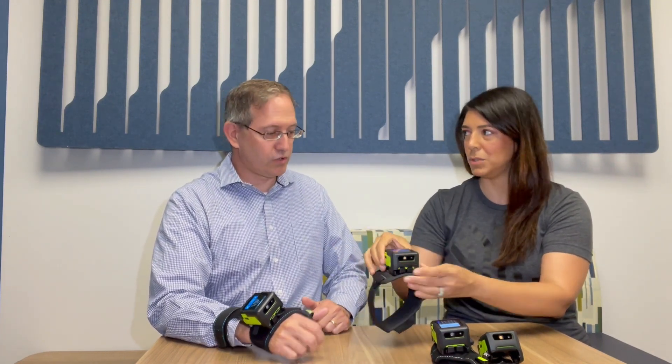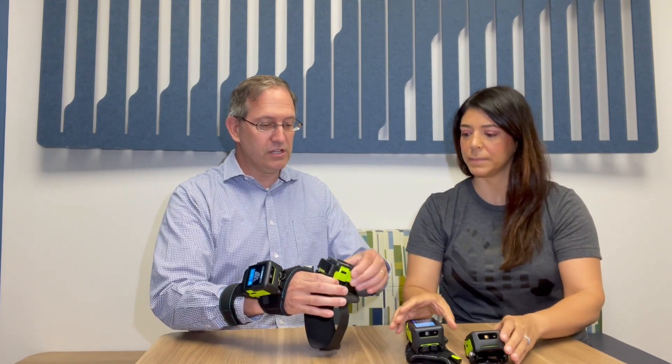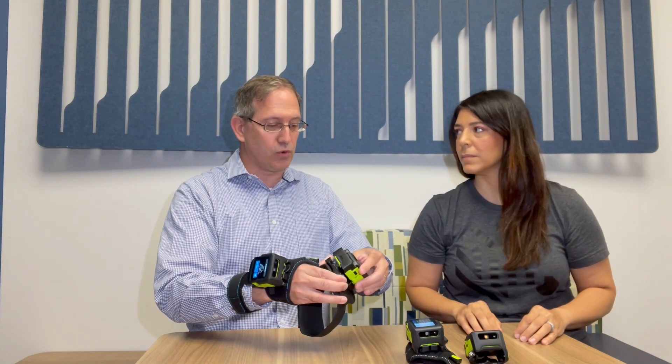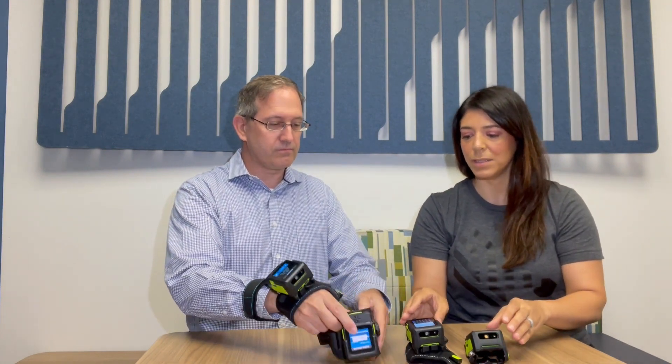I'm presuming we have all the different options based on what's more comfortable for the user, and if they need to read up and down, you have these two different models. Correct. And all the models are modular, so you have the ability to move from one mount to another based upon the use case or the user preference. This way you don't need to have two dedicated devices — a user could just switch which mount they want.